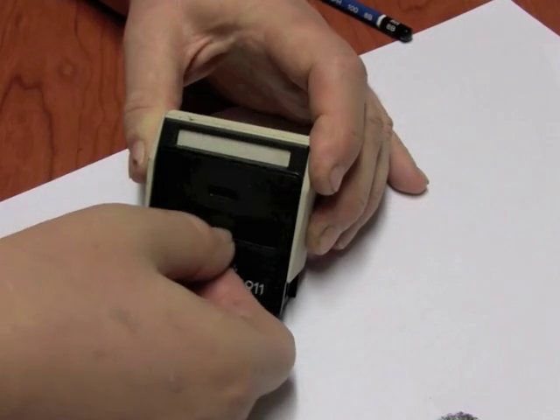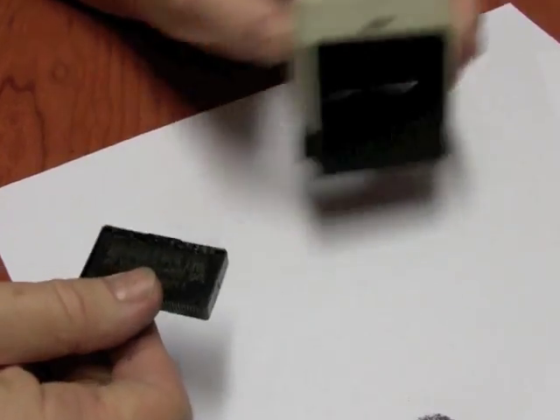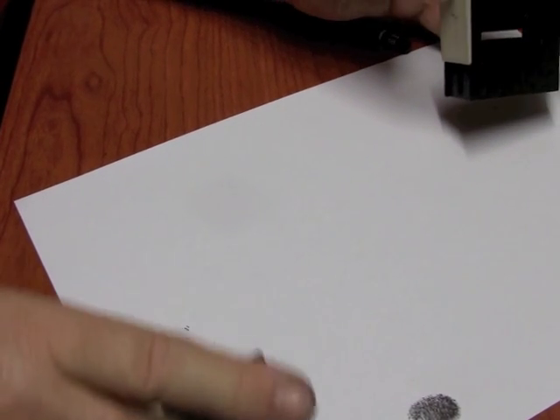Here I'm trying just a regular stamp pad. The ink in the stamp pads is very sticky, it's very hard to clean off your fingers, it's very messy. I would not recommend using this on babies or young children.